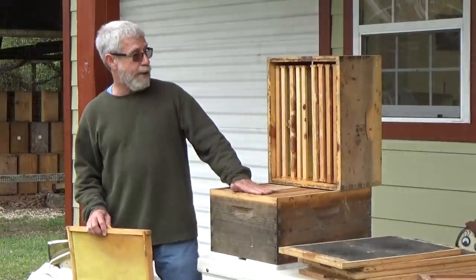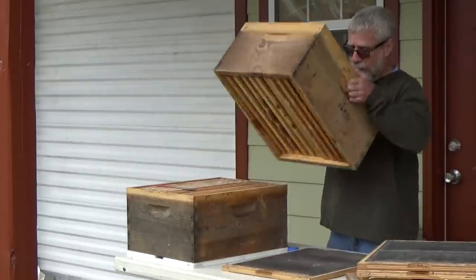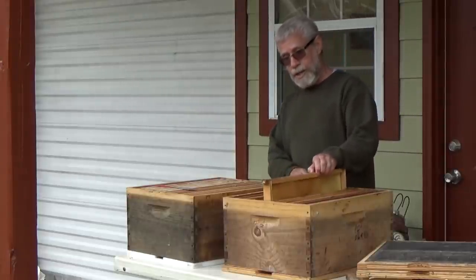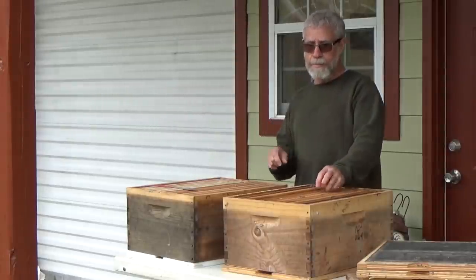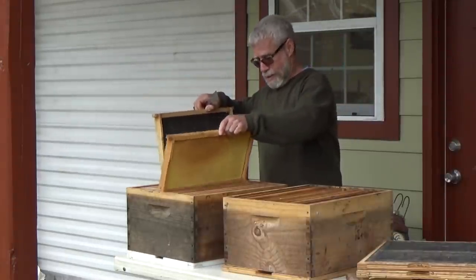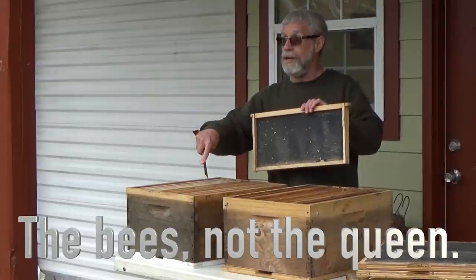My suggestion is that when we take this top box off, I'm going to set it on my screen board — the reason I set it there is because it's going to contain the bees, they won't come out of the bottom. Then I'm going to go through this top box and pull the frames, and I want to find a frame that has the youngest looking brood on it — that's where our queen was most recently. I'm going to take that frame, take it out of that box, make sure my queen is not on that frame because a lot of times that's where she's going to be, and I'm going to put it in the bottom box. By putting that frame in the bottom box, that ensures there is brood young enough for the bees to develop an emergency queen cell, a good emergency cell.